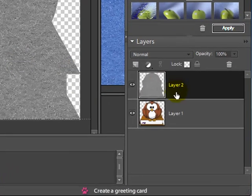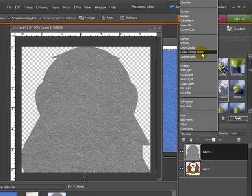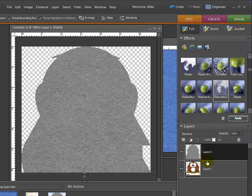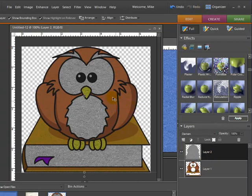This is where it gets pretty cool. In the Layers palette there is a drop-down menu that says 'set the blending mode for this layer.' Clicking it brings up several different options. Depending on the texture and image you're working with, you can select different modes to check them out. For instance, Dissolve — nothing happens with that one. Darken — now you can see a little bit of the gray felt coming through as part of the image, but where everything is white you can really see that texture coming through.